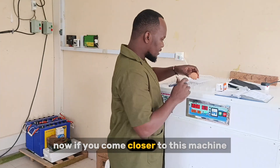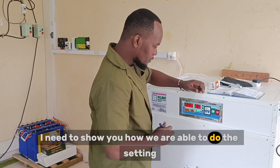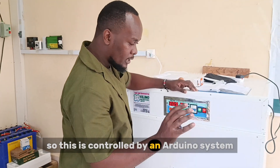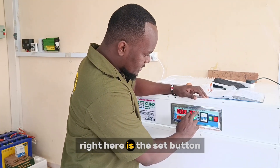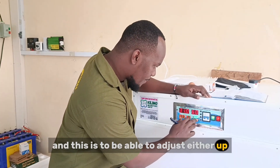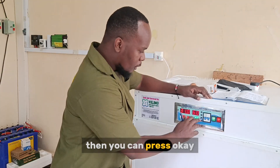If you come closer to this machine, I need to show you how we are able to do the setting. This is controlled by an Arduino system, and the most basic thing you need to know is this button right here is the set button, used to adjust either up or down, and when you're done, you press OK.